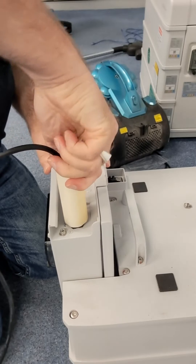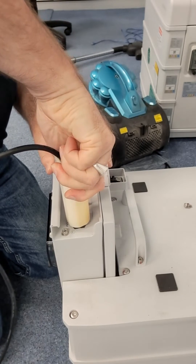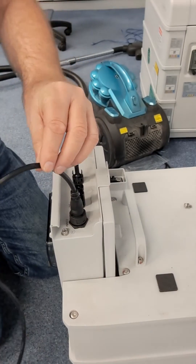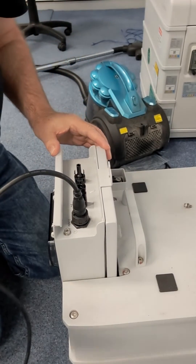Tighten until you feel the lock — you will actually feel it locking in place. Then remove the tool, and that is it properly connected.